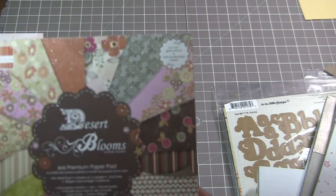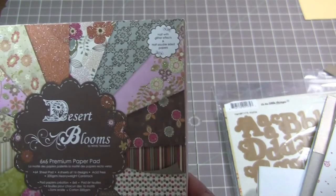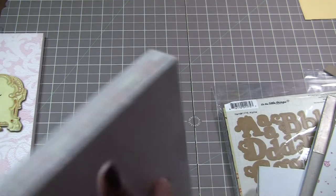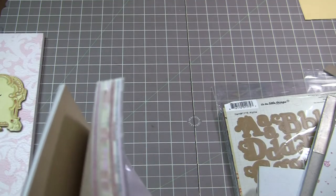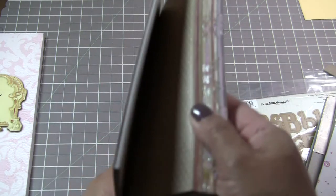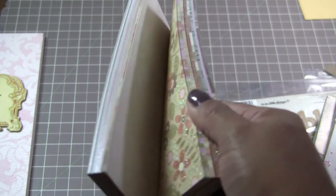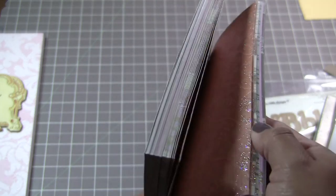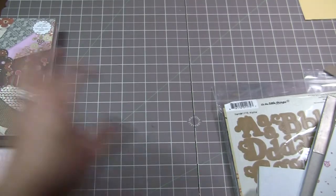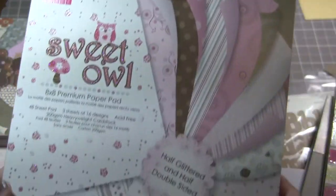We have some from the First Edition paper. This is a six by six and it's called Desert Blooms. It's got 64 sheets — some of them are double-sided and then some are not. Some of them have foil glitter on them. Really beautiful stack.